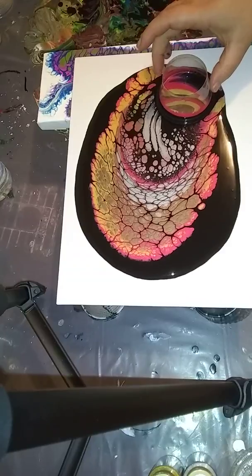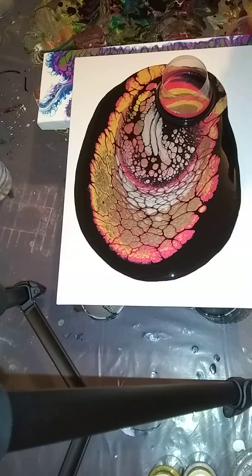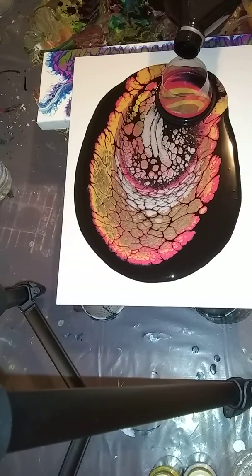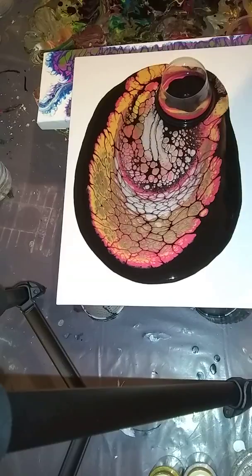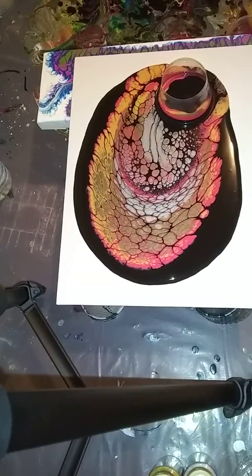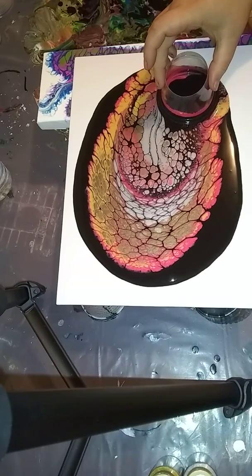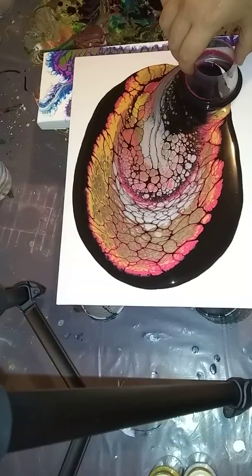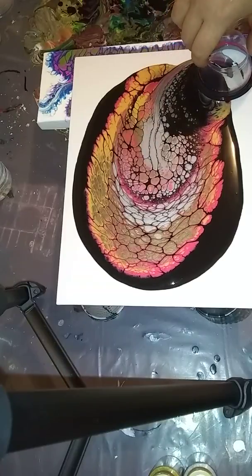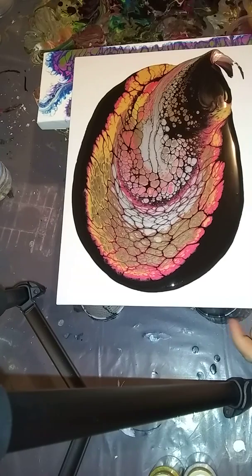I'm going to pull it right here, sit it back down, and then top it off with black so I don't have just colors sticking out at the top. Then we'll tilt it and see where it goes. I just want to top this off with black, bring it towards the edge, pull it off easily, and set it in.